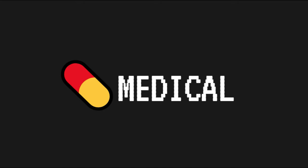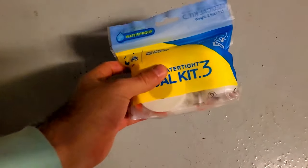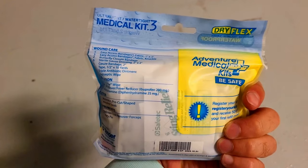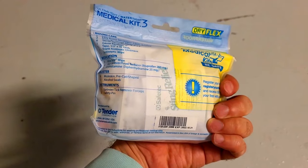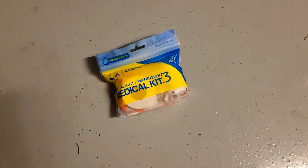For medical, I keep an Adventure Medical 0.3 kit, which is designed for backpacking. Inside it's got a few different medications and some items for basic wound care, and there's also some moleskin for blister prevention. This is an area of my kit that could probably use a bit more work and some additional training on my end to become better prepared to deal with medical emergencies.